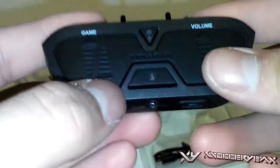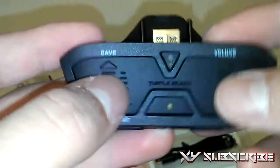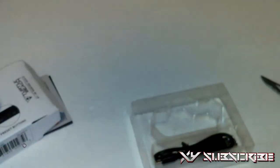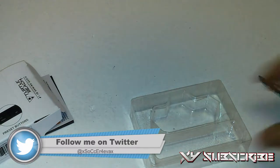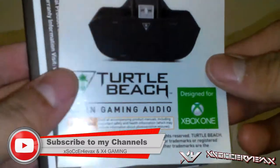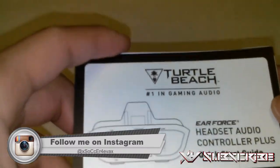We've got the game preset button, voice preset button, a 3.5mm jack, mic mute, and superhuman hearing. On the back we've got game, chat, and volume controls. Over here we've got a USB Type-A, a micro USB — basically for updating it. And we've got a nice little design for Xbox One, and the headset audio controller plus itself.